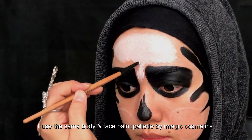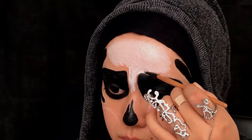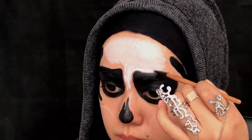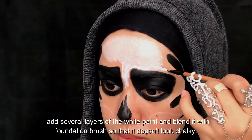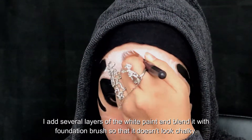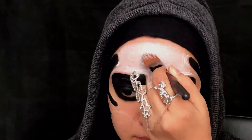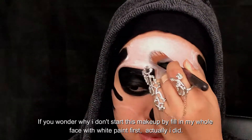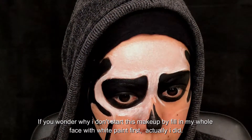Time for white color. I use the same body and face paint palette by iMagic Cosmetics. I add several layers of the white paint and blend it with a foundation brush so that it doesn't look chalky. If you wonder why I don't start this makeup by filling my whole face with white paint first — actually I did.